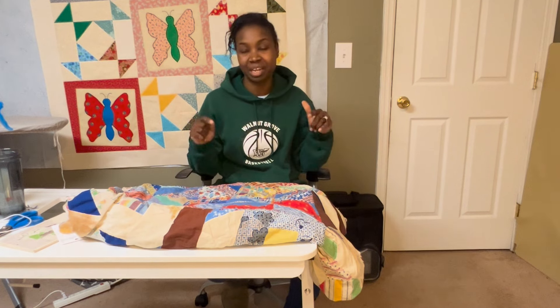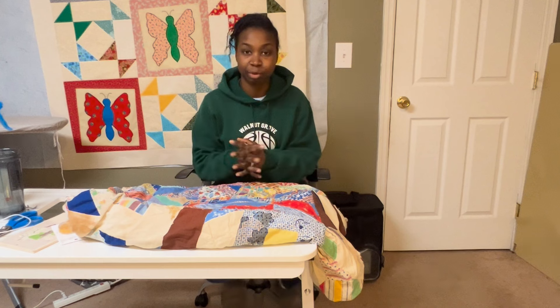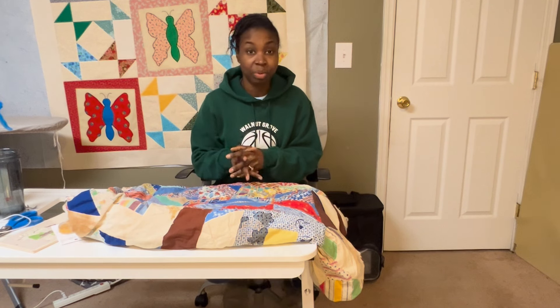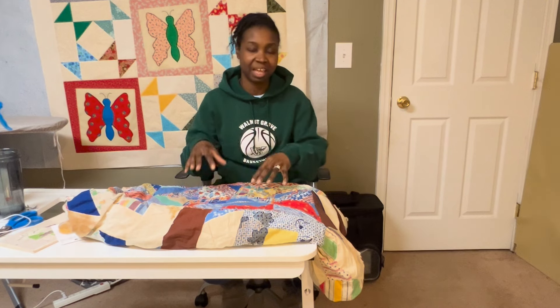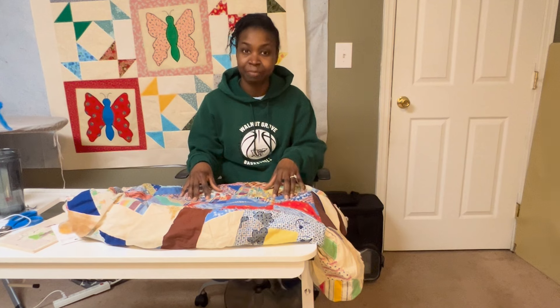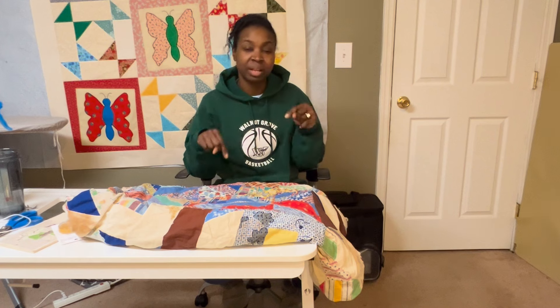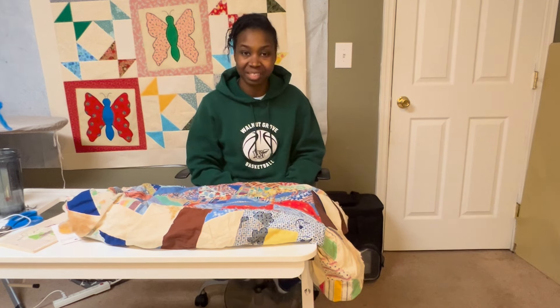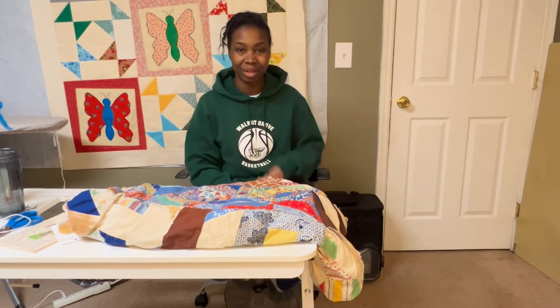Any tips, tricks, or suggestions to help this process go a little more smoothly would be appreciated. I would love to see your experience in working either in quilt repair or just hand piecing. If you have any questions about what you've seen in this video, leave them in the comments below. Thumbs up this video, share it with your friends, and subscribe if you haven't already. Thank you so much for watching and I'll see you next time. Bye!